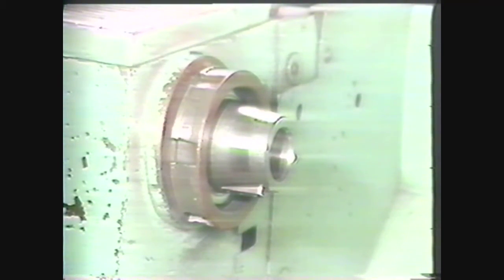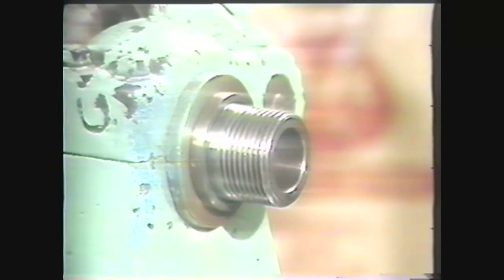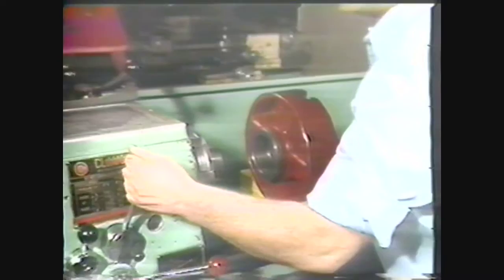There are two other types of spindle noses in common use: the tapered and the threaded. The steps for mounting chucks on these other types are the same, except for the final step. When mounting a chuck on a tapered spindle nose, you must turn the chuck to align the key on the spindle with the keyway in the chuck. Place the spindle in a low RPM or lock it to prevent it from turning, then gently slide the chuck into place and tighten the threaded collar with a spanner wrench.